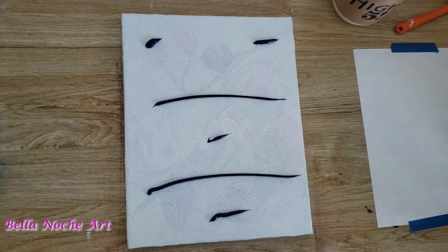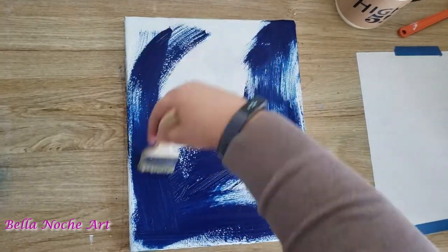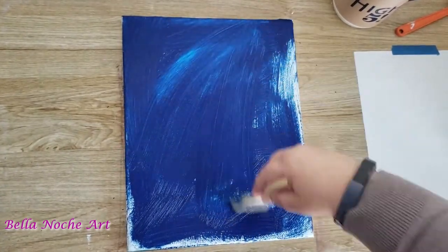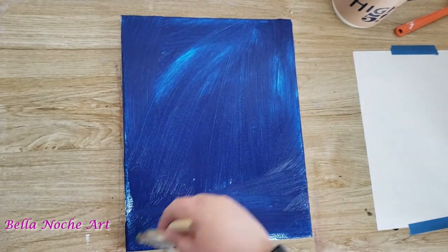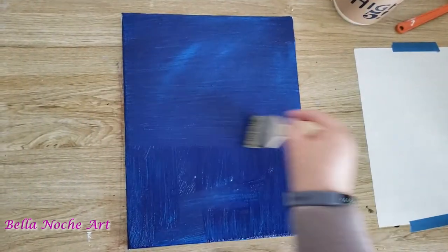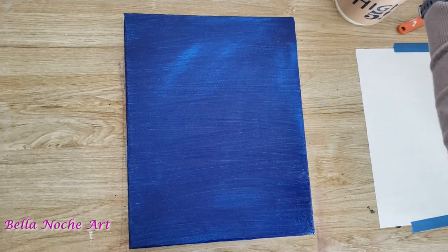Right now I am using my favorite blue which is a phthalo blue. The canvas that you see right there is actually a canvas I used before but I didn't like what I put down, so I put a layer of gesso over it and then went over it with a roller — so you can't really tell now, but under that blue there's a bunch of nooks and crannies and some texture.